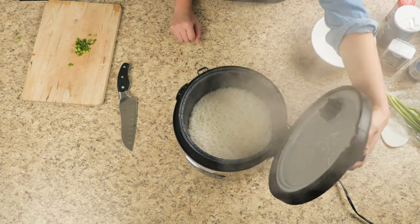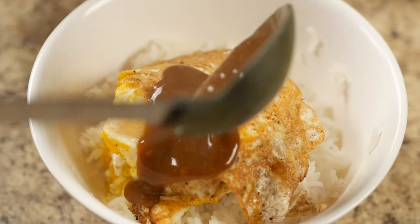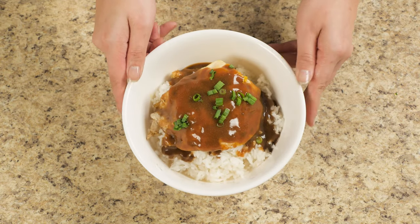Finally, we put all of the ingredients together: rice, hamburger, egg, and gravy. You can garnish it with green onions if you like. And there you go, Loco Moco.